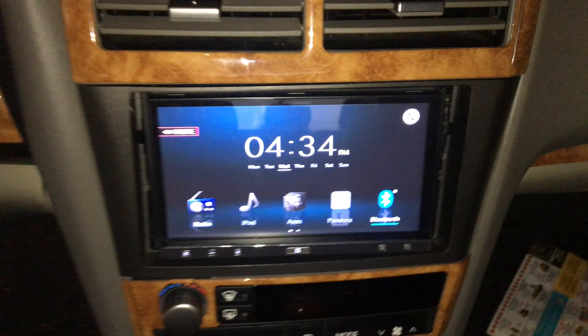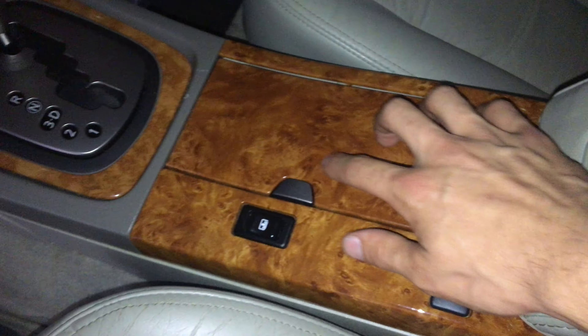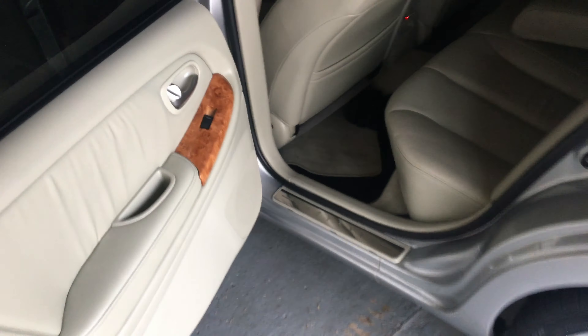Sorry for the mess, but I got a Pioneer double-DIN head unit. Mixed with that I got two 10-inch subs in the rear — pretty nice. Got the button for the seat going up and going down.